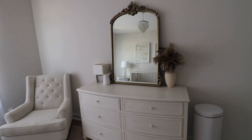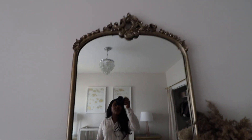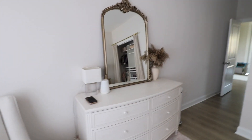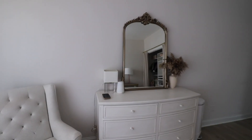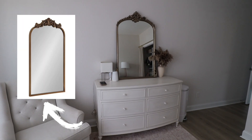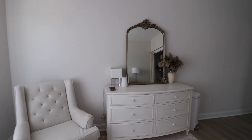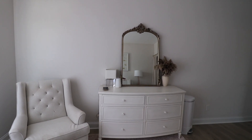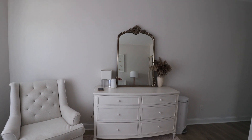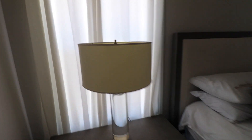Now we're in Briella's room. I want to move on to some RH accessories. This mirror was actually on sale at restoration hardware and it's really pretty — it's above Briella's dresser. However I found one from Home Depot which actually has really pretty home decor. The details at the top of the mirror kind of match up — the color, the style — I really like this dupe.